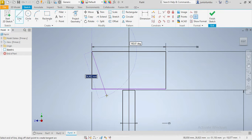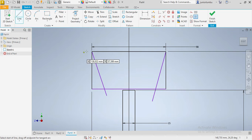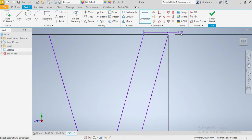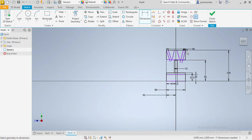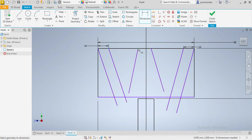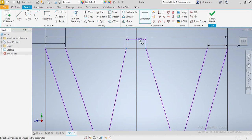After that we're going to draw these lines. I'm gonna make them parallel afterwards. From here to there we need 10 millimeters, from here to there we need 10 millimeters, from here to there we need 30 millimeters, and from here to there we need 10 as well.